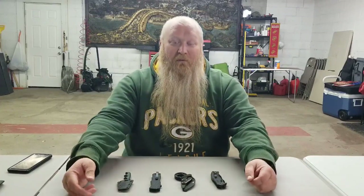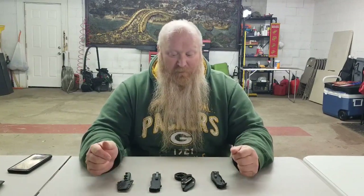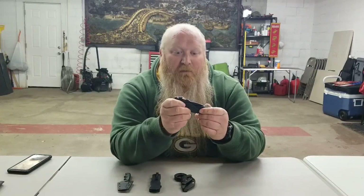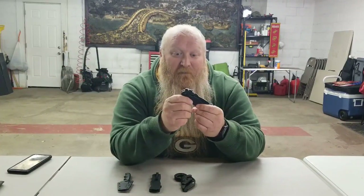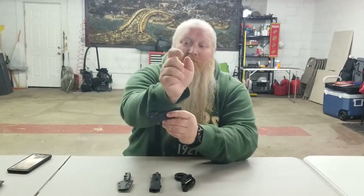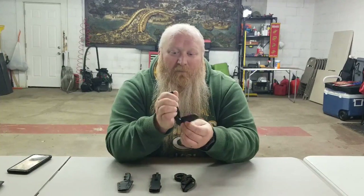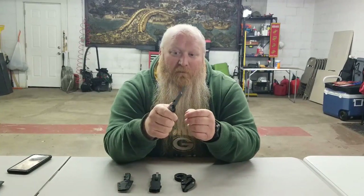I did a video a couple years ago talking about everyday carry knives and what I was carrying at the time, which is why you might recognize the Kershaw here. This was one of the ones I was carrying at the time and still carry periodically. I'm a big fan of the Kershaw because of the Emerson Wave — you can see the little hook here — what that does is hook on clothing and pull right open. Depending on what you're doing, especially in your pocket, you can set it where it hooks and opens up.